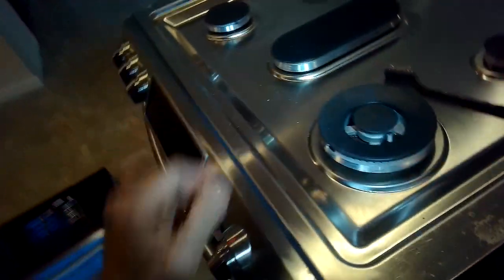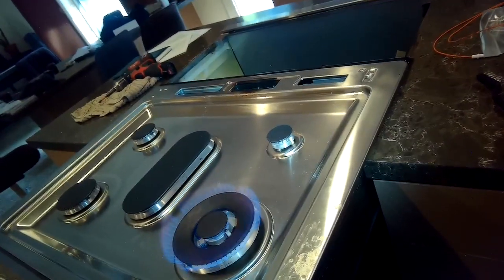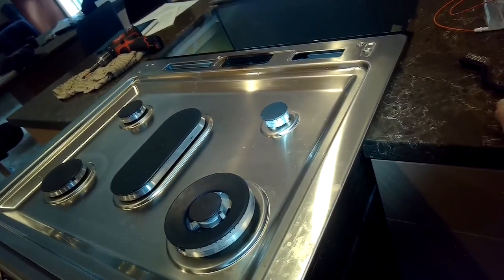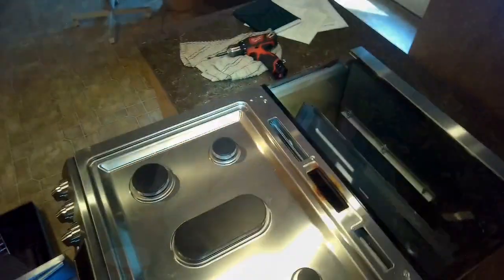Burner cap back on, give it a test - there we go! It was mainly a dirty igniter and adjusting it to come up a little higher that did the trick. Hope this has been helpful and you get your stove going. Thanks so much for watching, and please subscribe when you get a chance.